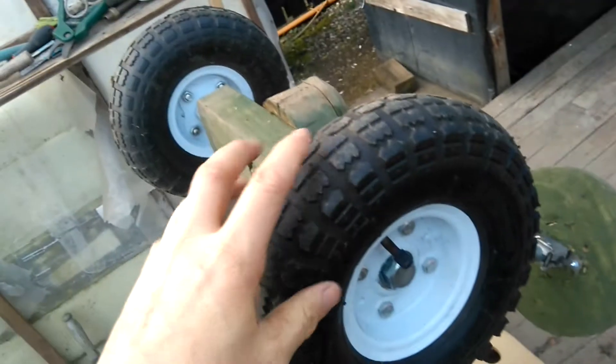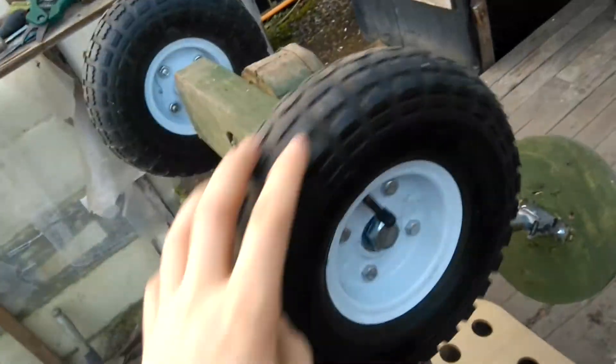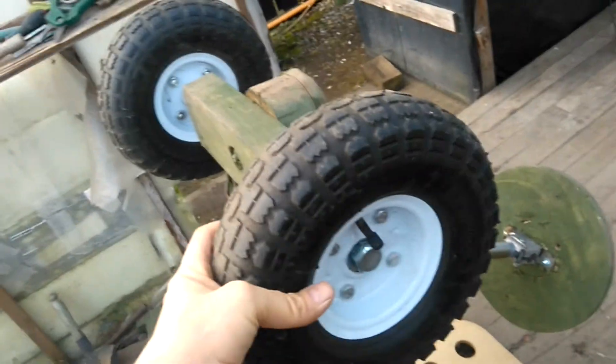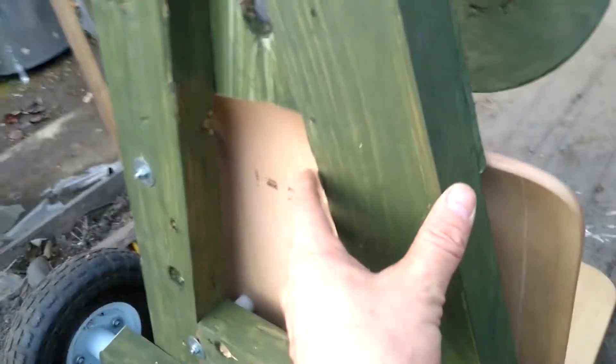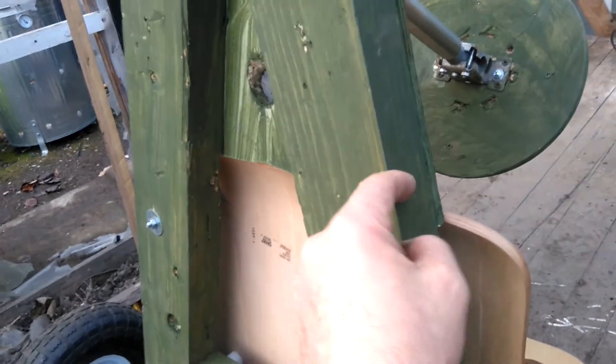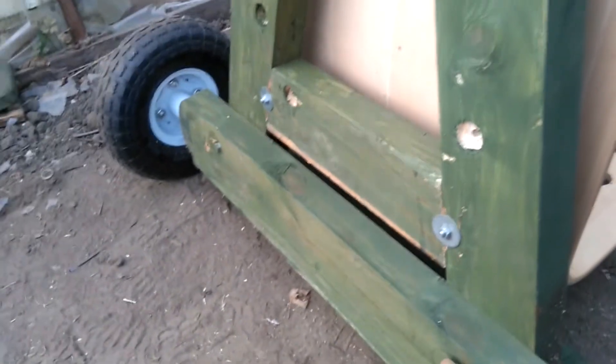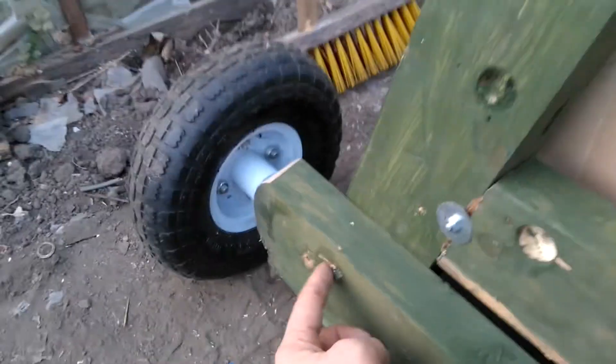The wheels are inflated, as I said — 10 inches inflated — so they're quite good for this kind of project. I think this wood is 5mm, so it's quite strong.